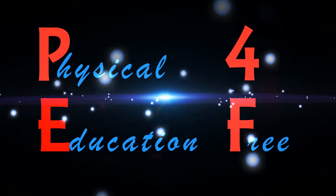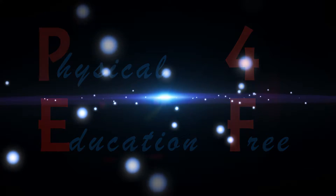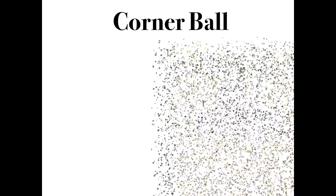Physical Education for Free. Hello everyone, today's game is called Corner Ball. I found this in a great book called 'Ready to Use PE Activities for Fifth and Sixth Grade.'